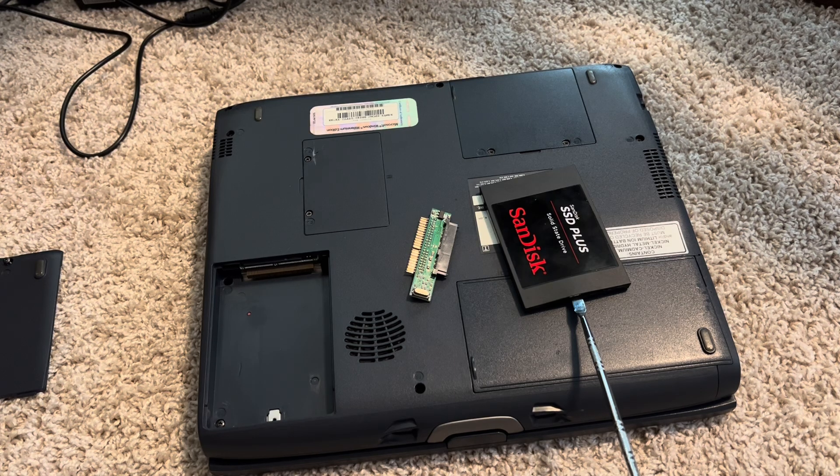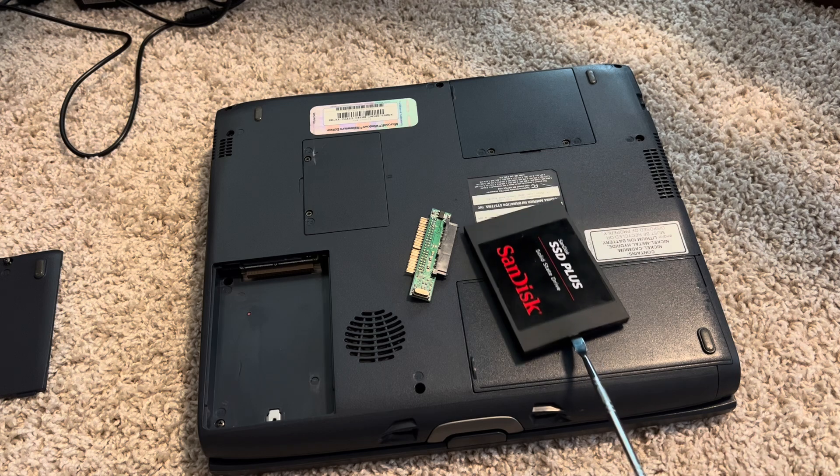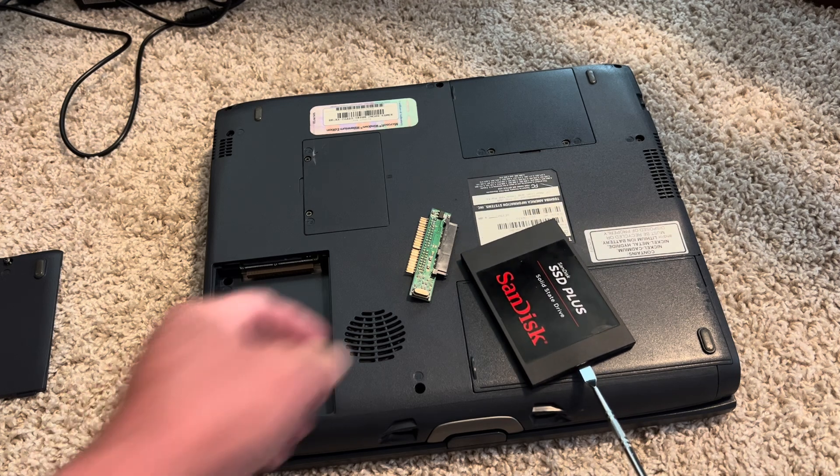Hey everybody, it's Josh with Retro TV One Tech. I've got a quick update video on this Samsung SSD that I was trying to fit in my Toshiba laptop.